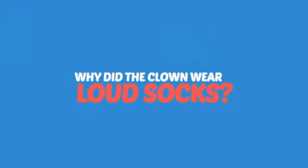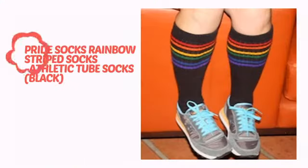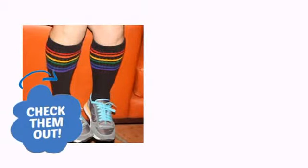Why did the clown wear loud socks? So his feet wouldn't fall asleep! It's time to make your feet happy with these fun socks from Pride Socks. Check them out!